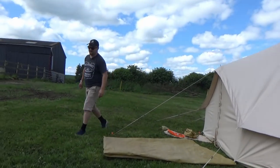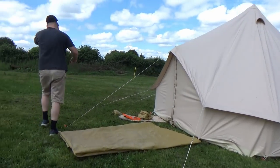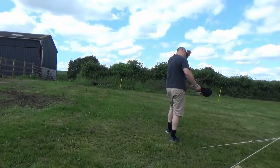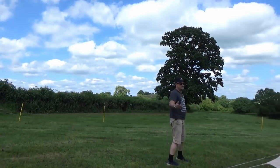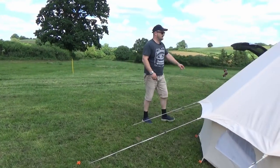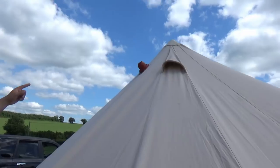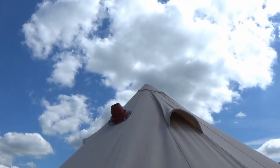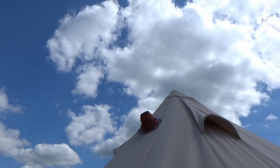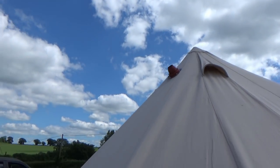Cool — and there we have it, one bell tent set up! One more thing I'd like to show you. At the moment we don't need it because it's really warm, but in the wintertime can you see this little adapter, this flange poking out the top of the tent? That is where we fit a Frontier wood burning stove, so in the wintertime we can have a hot tent.